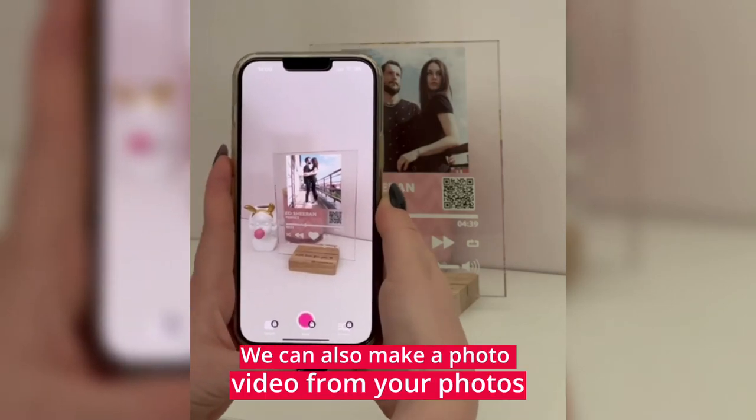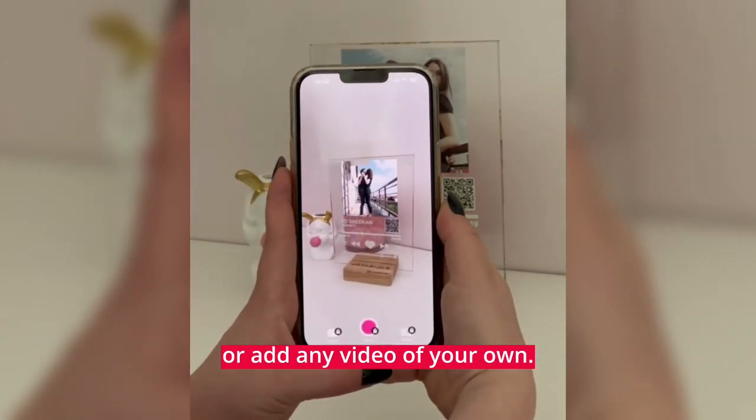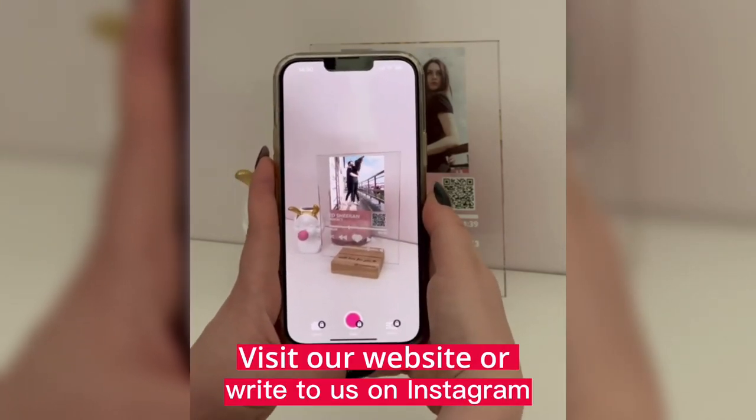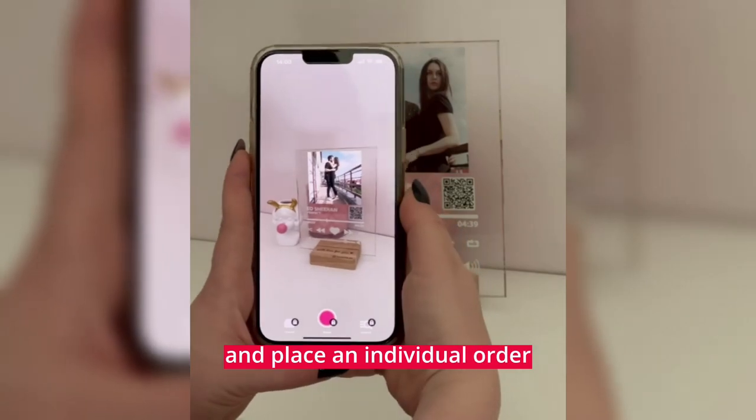We can also make a photo video from your photos, or add any video of your own. Visit our website or write to us on Instagram and place an individual order.